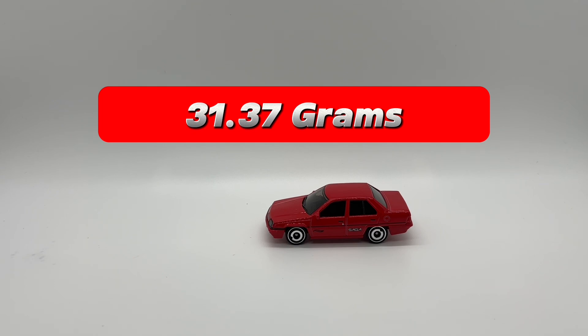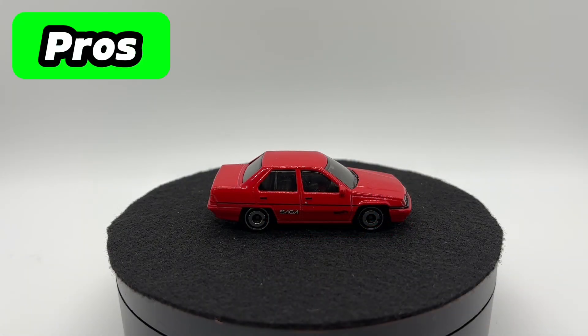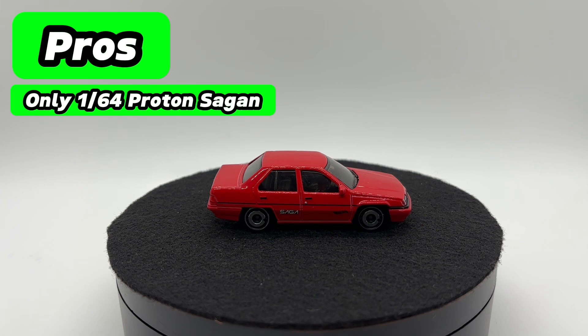Pros and cons: the first big and most important pro is that this, as far as I know, is the first Saga in 1:64 scale. It's definitely the easiest way to get this one, that's for sure. So if you want a Proton Saga for your collection, this is a very easy way to get a hold of it.